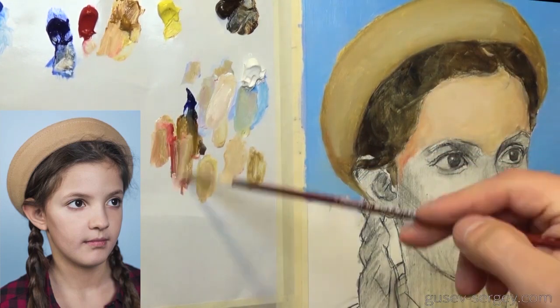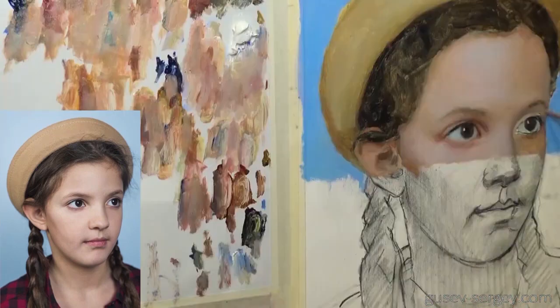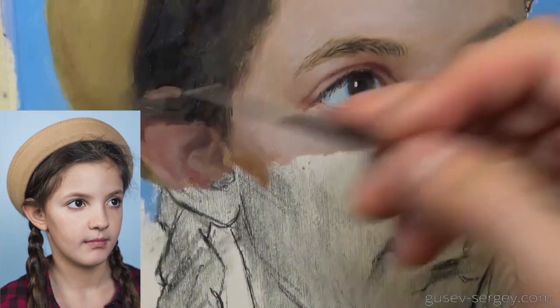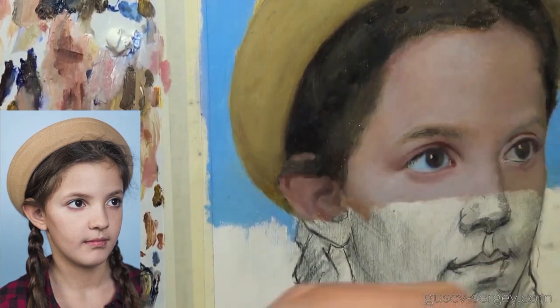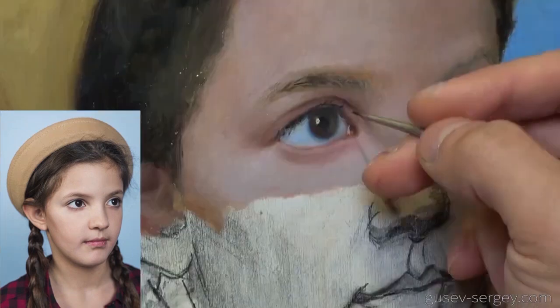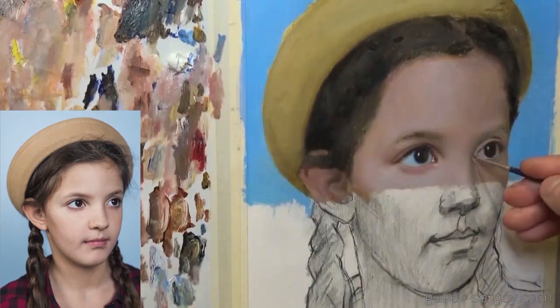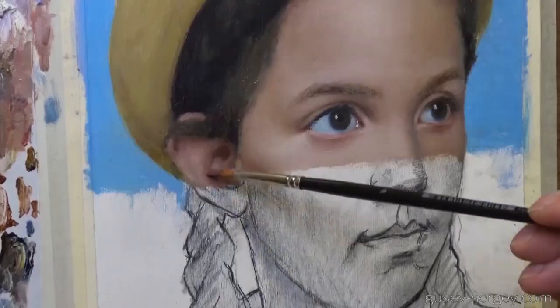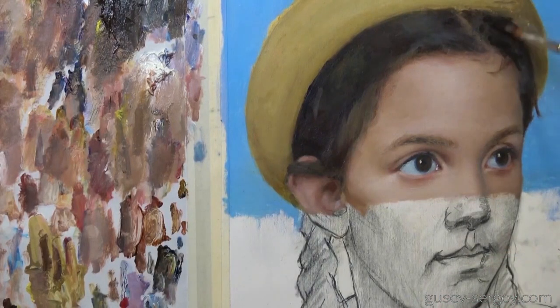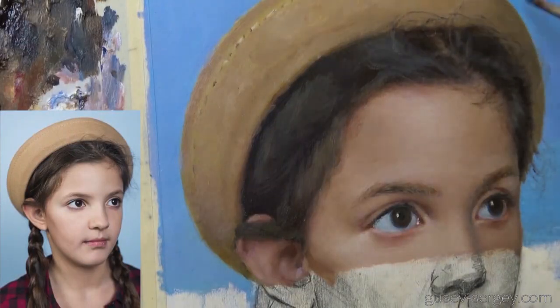As I mentioned at the beginning, I'm going to use another technique — actually the most unusual technique I have ever tried. I've never painted like this before. I'm going to paint the upper part of the head first, and when it's finished and looking realistic and well done, I'll move on to the lower part. I thought that usually I spend a lot of time on the upper part — the eyes and the hair — because they are very detailed and complex. So I thought, why not try painting the most complicated parts first? I'm very excited to see how it turns out.